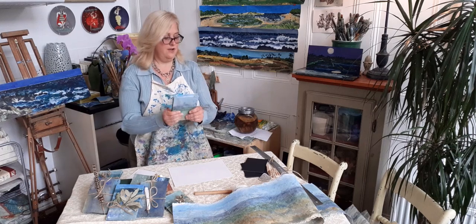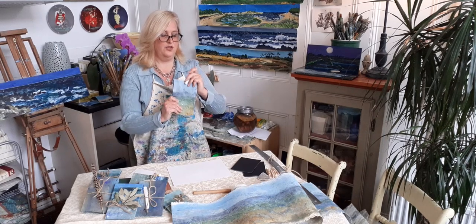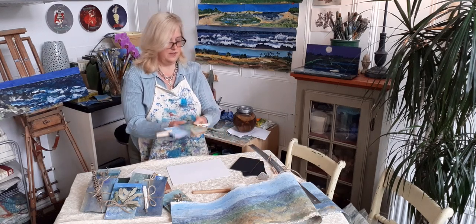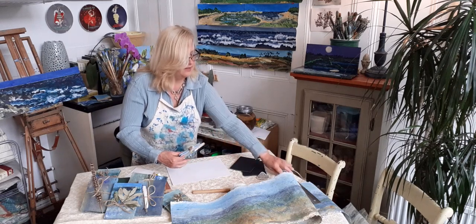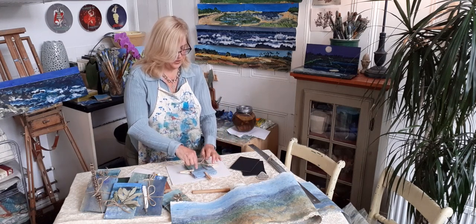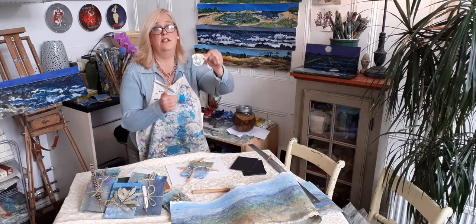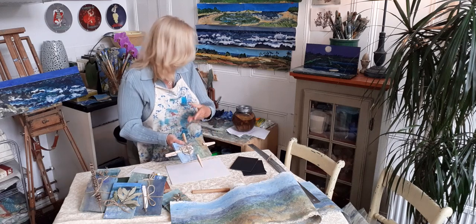Now the book comes back together. I like to take clothespins and while it's drying, put them around all four sides as the glue dries — I'm going to let it dry overnight. Then I'm going to tie the twine around the book. I've also collected a lovely little oyster shell that will slide in there, and it's beautiful and ready to go.